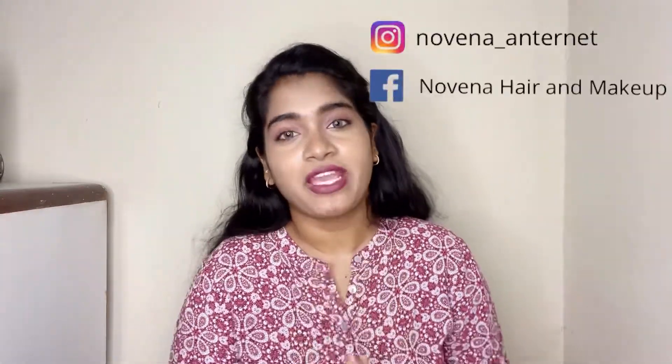Hi everybody, welcome back to our channel. If you are here for the first time, I am Novena, I am a makeup artist.